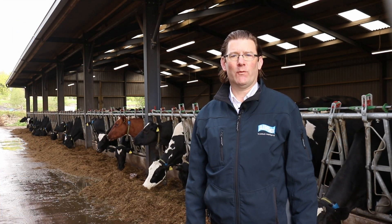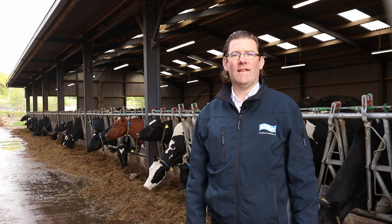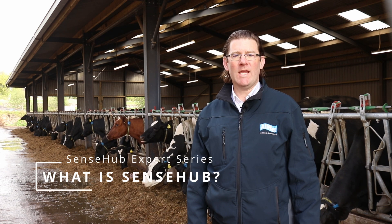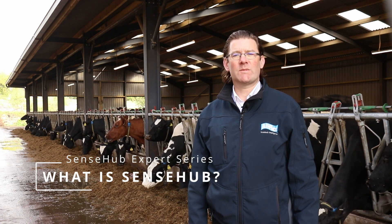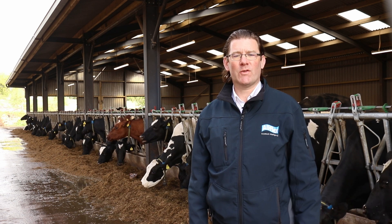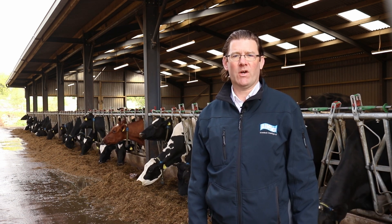Hello, I'm Johnny Mackey from Allflex Livestock Intelligence. In this video I'm going to highlight the main features and benefits of the SenseHub Herd Monitoring System and explain how it can help you to monitor the health and fertility of your dairy or beef herd.